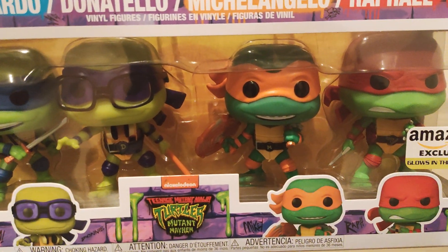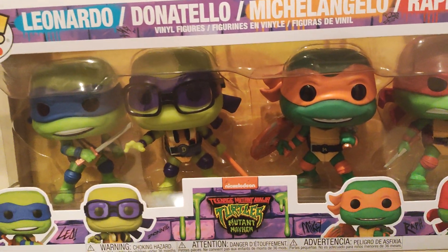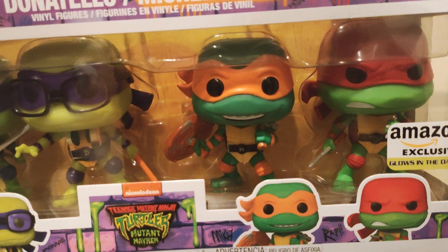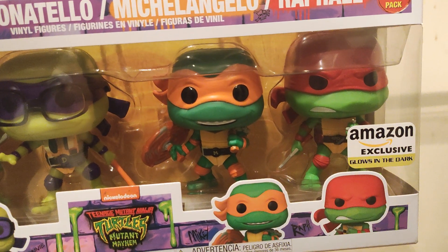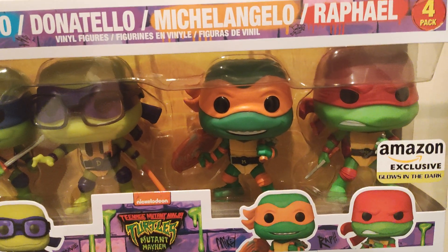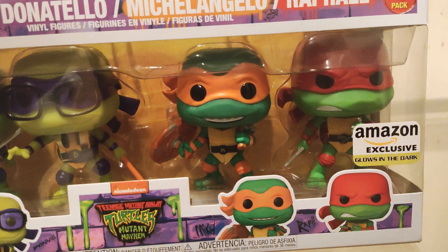They had it on sale for Labor Day, and I decided to pick it up. I don't really collect Funkos and stuff like that, so I was like, should I get it, should I not get it? I was still undecided, but at the end I decided to just — you know, why not.